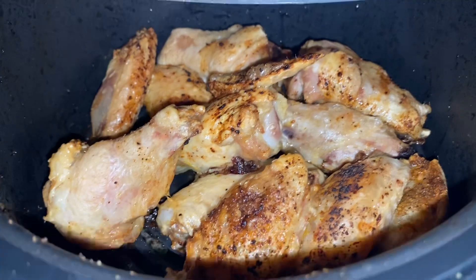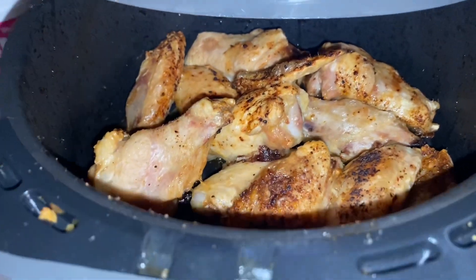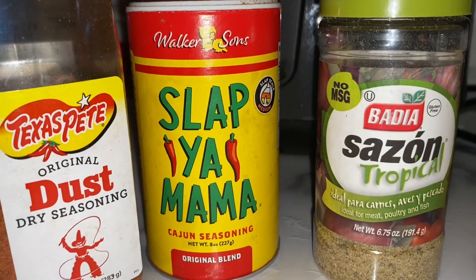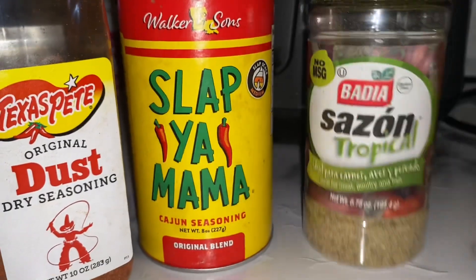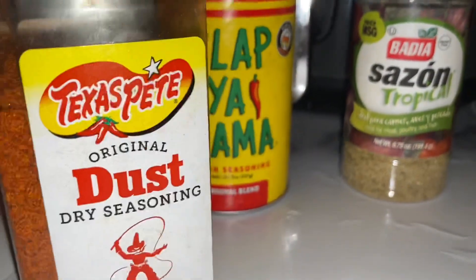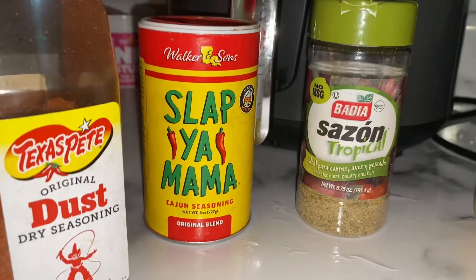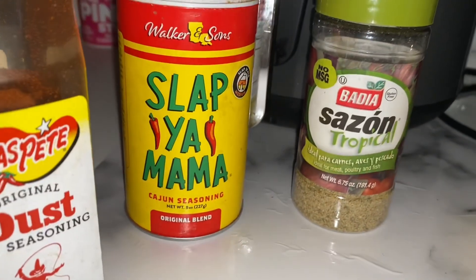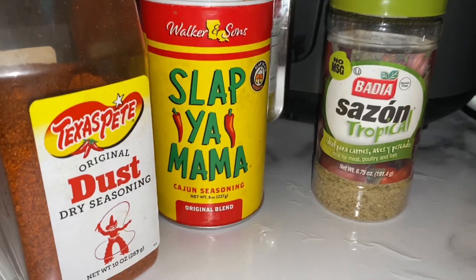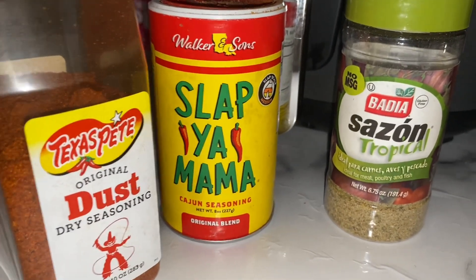Here's a peek at how that's looking on the inside. And if you would like to know how I season it, don't worry, I'm about to tell you. So I have Sazon Tropical, Slap Your Mama, and Texas Pete Dust. I'm just trying to let y'all know — if you don't know what to put on your chicken, this is what you use. This is your go-to, your staple items for your chicken wings. Or chicken of any sort.